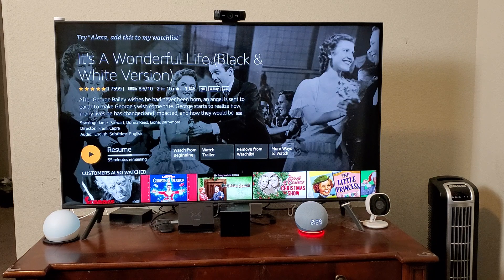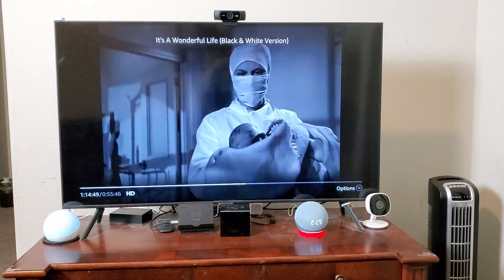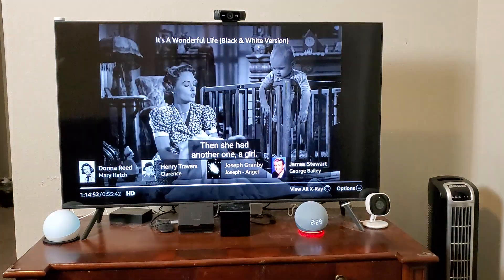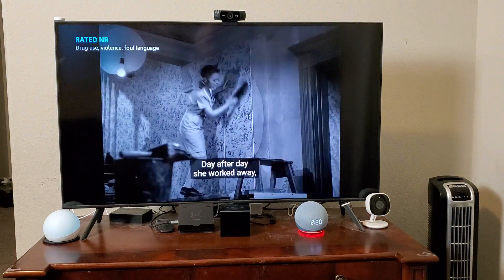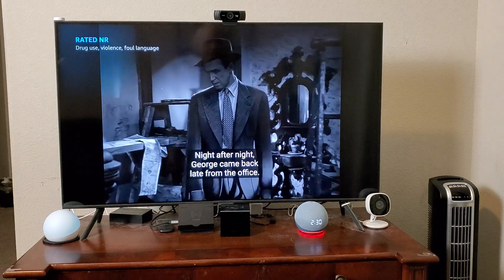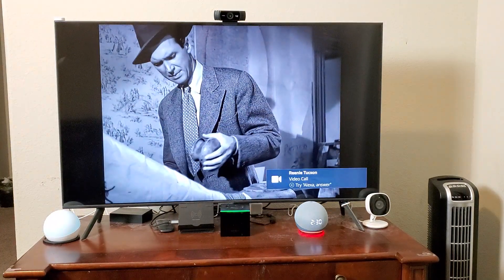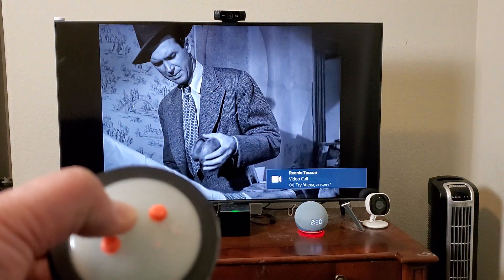So what we're going to do here now is I'm going to start watching my show, and then my son is going to call me. I'll wait for him to call. You can see he's calling me, and this time I'm going to use the button here to answer the call.